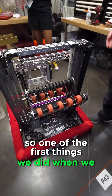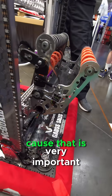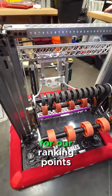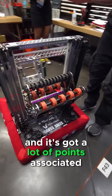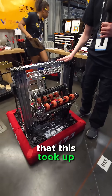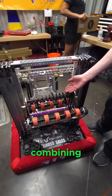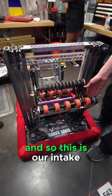One of the first things we did when we wanted to design this robot is we wanted to make sure that we had good room for the climb, because that is very important for our ranking points and it's got a lot of points associated with it. So we wanted to minimize the space that this took up, and what we ended up doing is combining both our algae and our coral mechanisms into one — and so this is our intake.